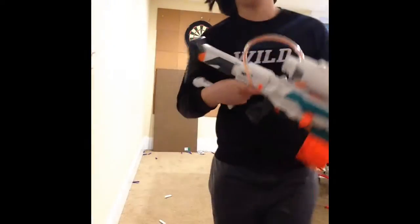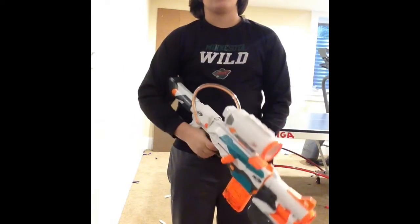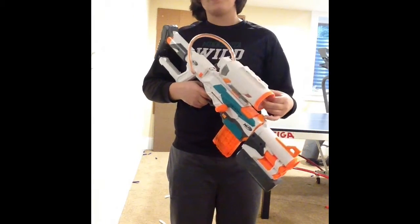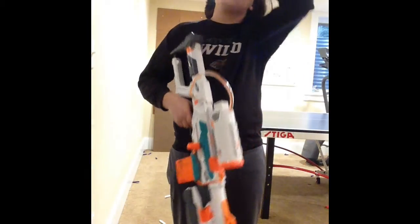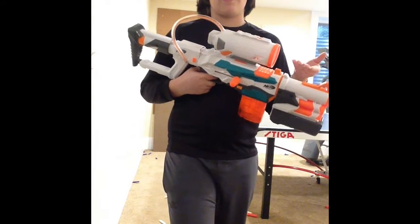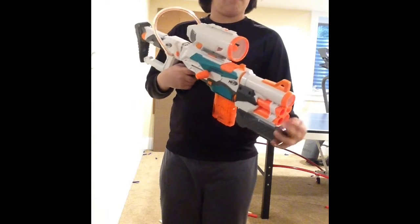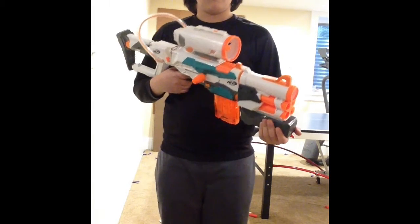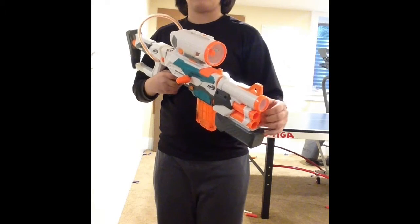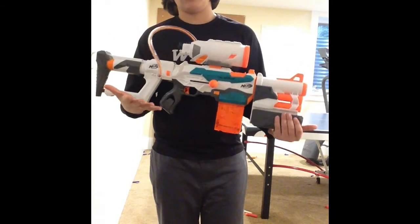My overall review on the Nerf Modulus Tri-Strike: I really like this bolt action, and the slam fire makes it even better for me personally. A shoulder rocket isn't really necessary — maybe if you hit somebody with it and it costs five points, but other than that it's only one shot. Mega darts are okay, but the power depends on how hard you pull it down, so it depends on how strong you are — that's iffy, but personally I like it. And that is my review on the Nerf Modulus Tri-Strike.